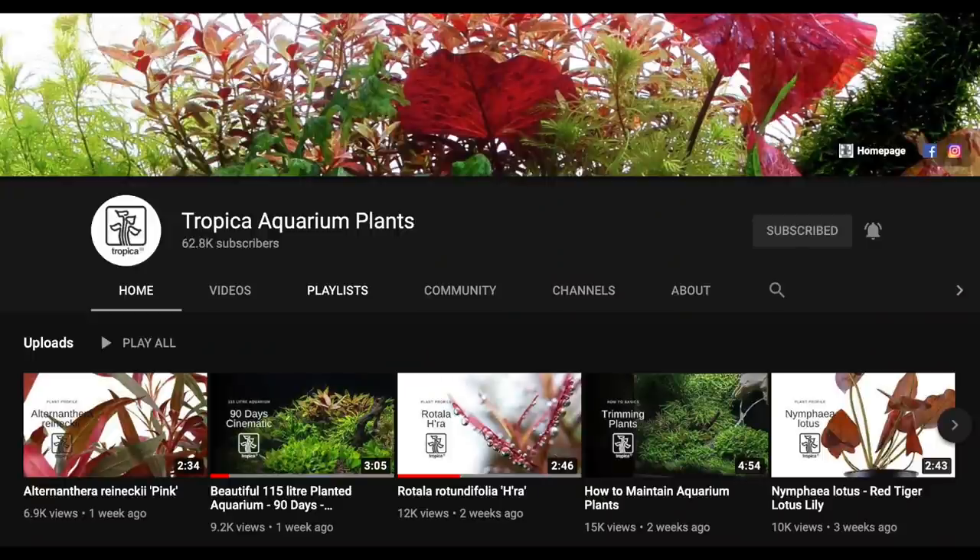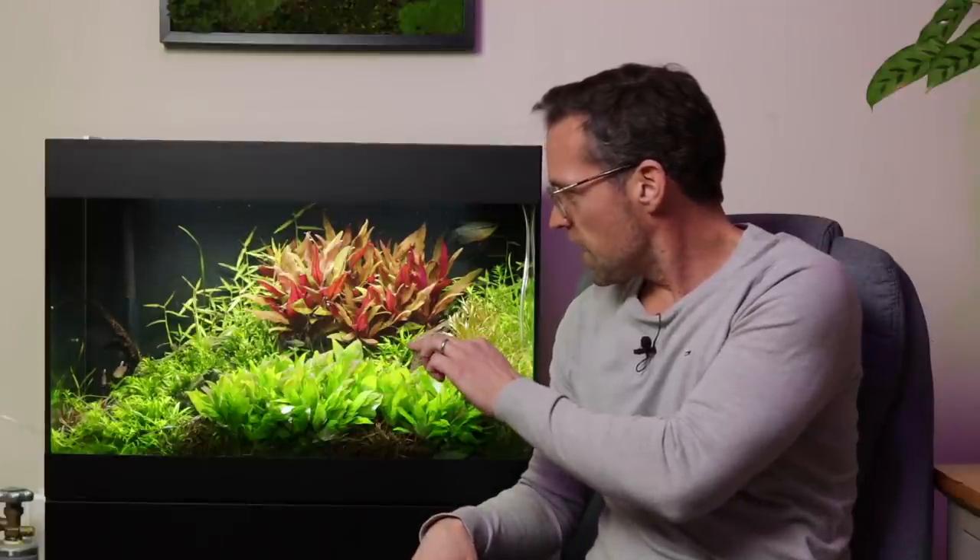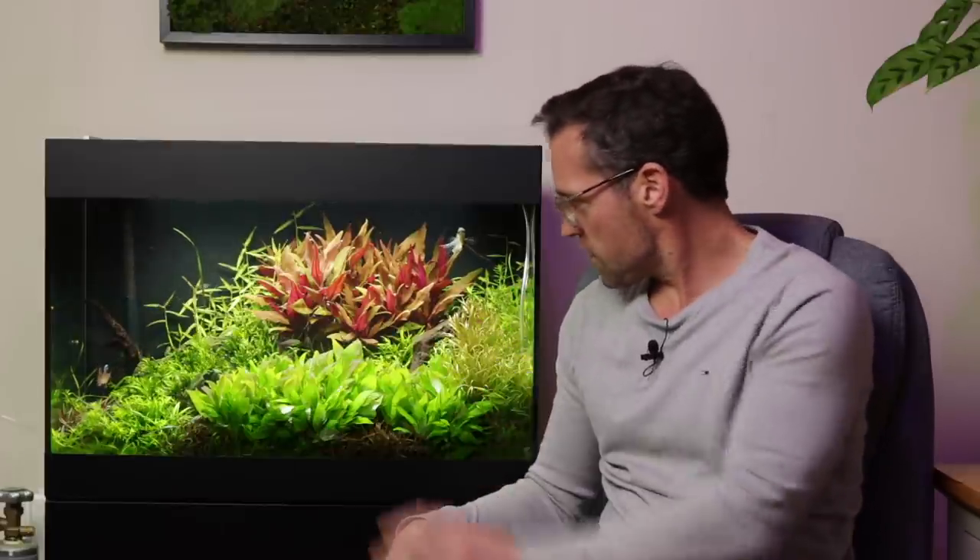Now let's talk about the Starline 125. An interesting scape this one — it's never really been structured around a specific vision. It has been more of an aquarium for creating content, especially for the Tropica YouTube channel, with lots of plant profile videos. Almost every species in here will have a two or three minute plant profile video in depth on the Tropica channel — so if you're a bit of an aquarium plant geek, do check those out. But I think it's looking great. It's evolved with little adjustments here and there over the months — something I wouldn't have deliberately set out to create, but by natural evolution it's turned out quite nice.